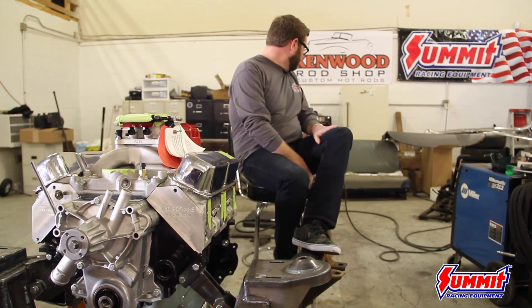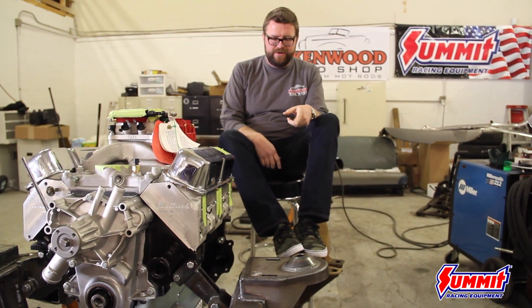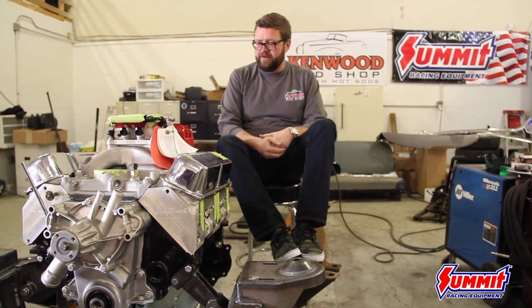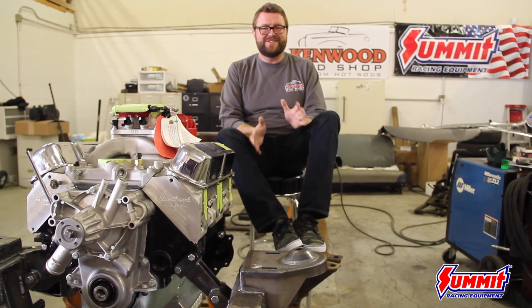We're getting all this stuff figured out. We got the Heights front end Mustang II kit, doing a power rack on that — it's going to be really nice. This is my wife's car. I've made a couple of jokes because really it's like my dream car for my wife, so she's picking out all the colors, but it's still going to get there.